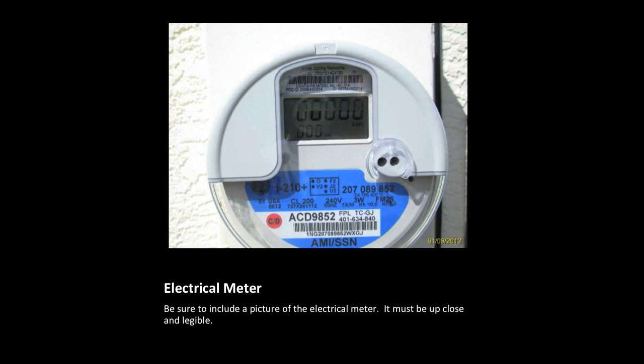GCP requires a good picture of the electric meter. Please make sure that we can read the meter and the serial number.